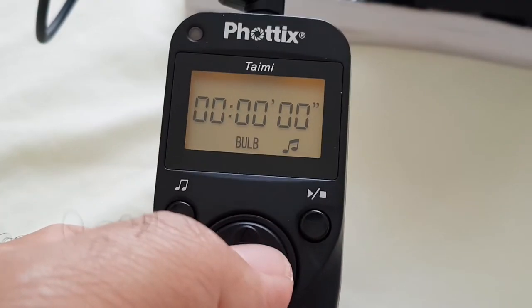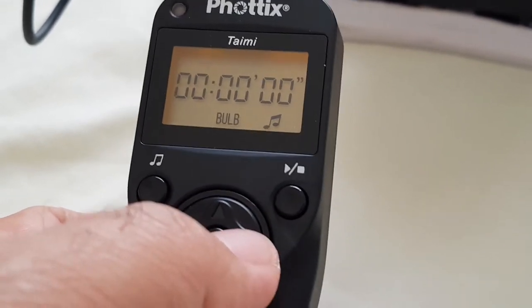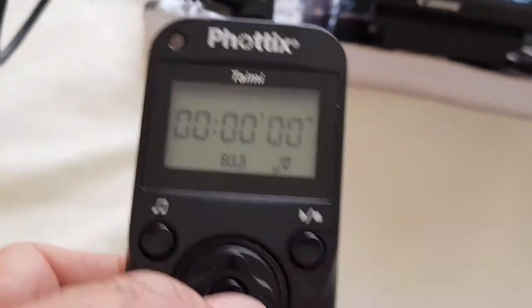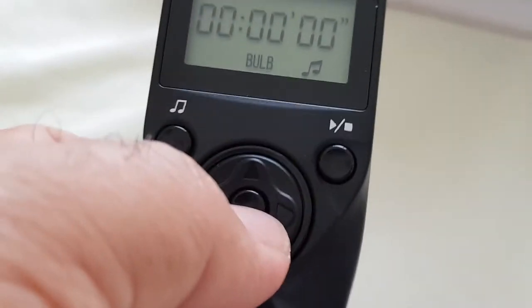Here I can go to bulb mode of course. In order for this one to work, you need to get your settings set first for the bulb to work. You need a remote control for the bulb — it's good.